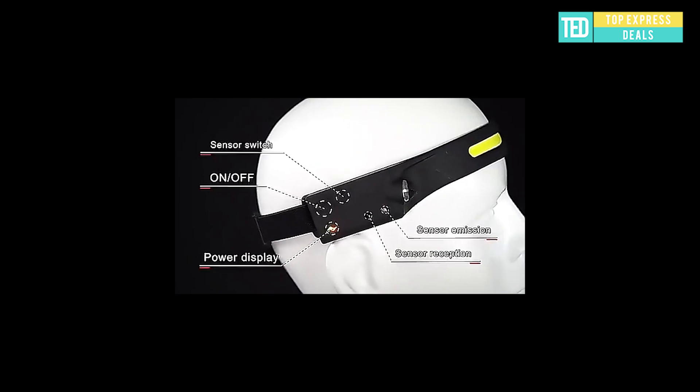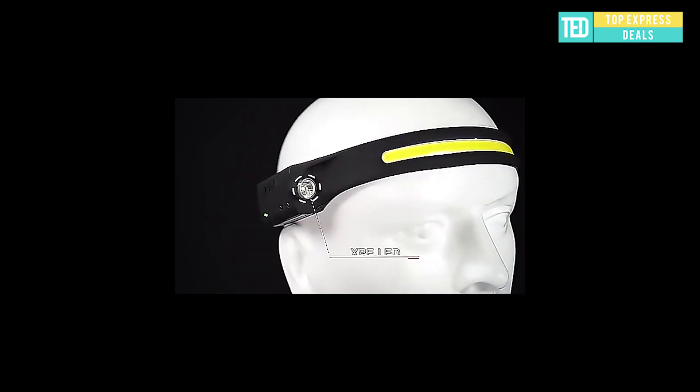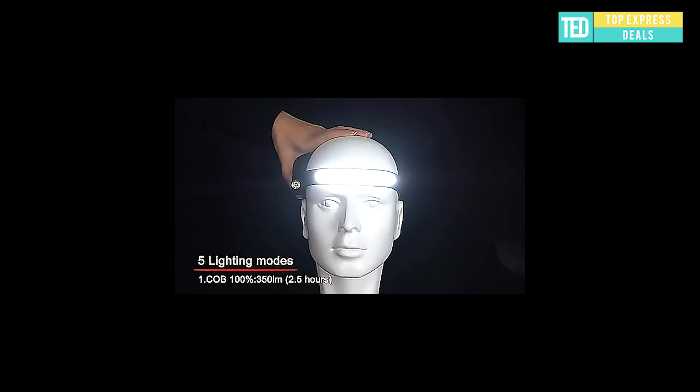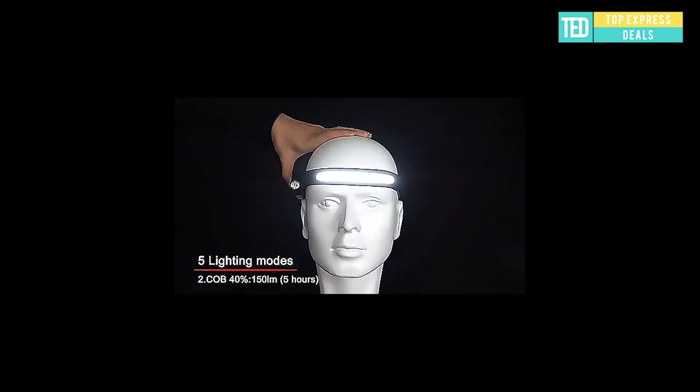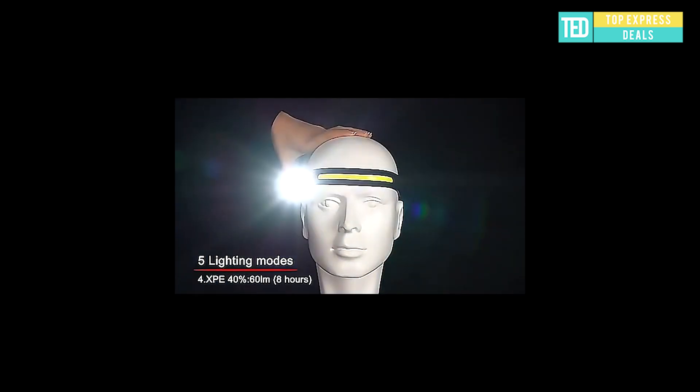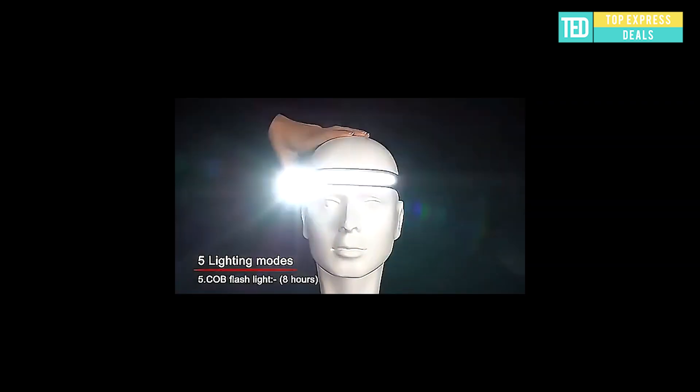LED headlamp — far and near dual light, comfortable wearing, Type-C fast charging, wide range with no dead angle lighting. Close range annular COB wide range flood lighting, soft light, no dead corner. The material is up to standard and comfortable to wear.